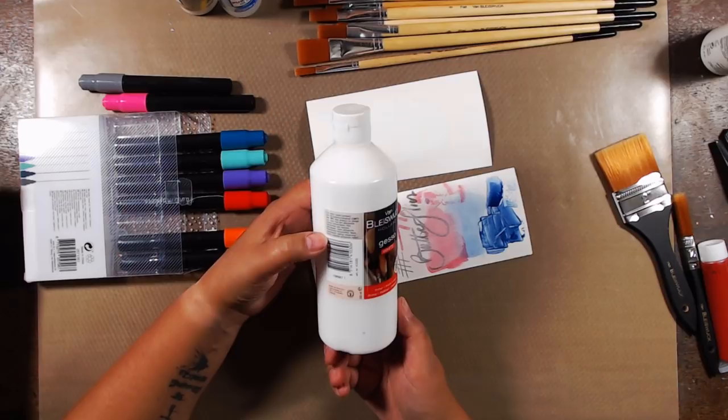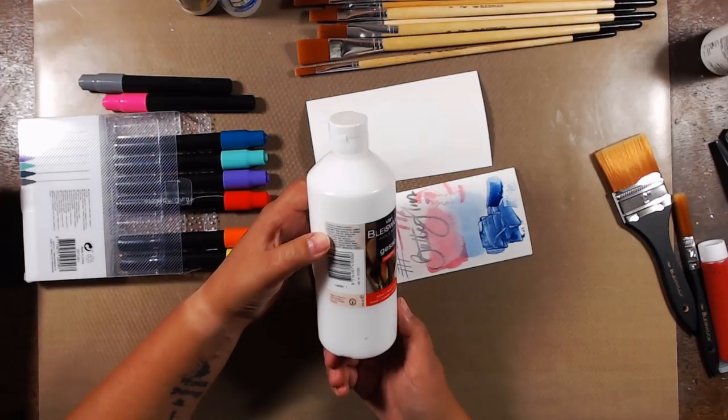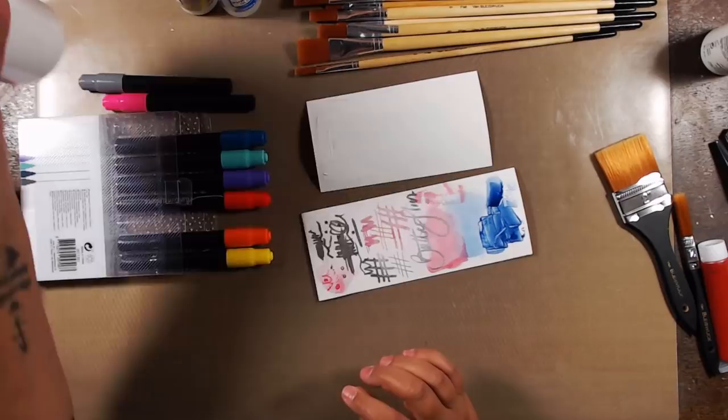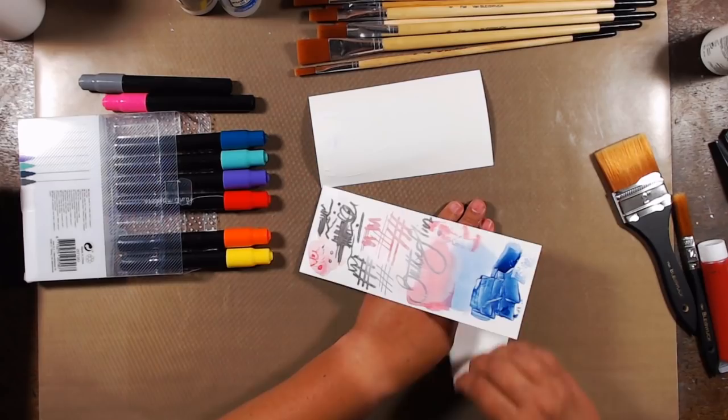I also had a look at where it was made because that might give me a hint. The acrylic paint said 'Made in China' and the other one said nothing — it only said it was imported by a Dutch company.